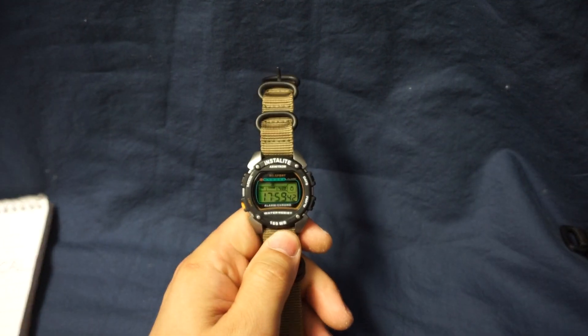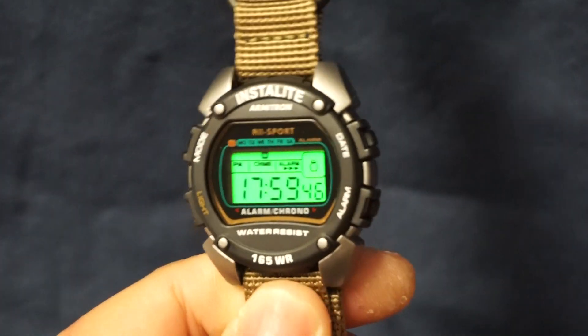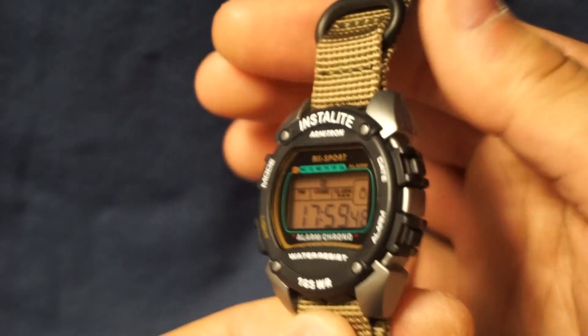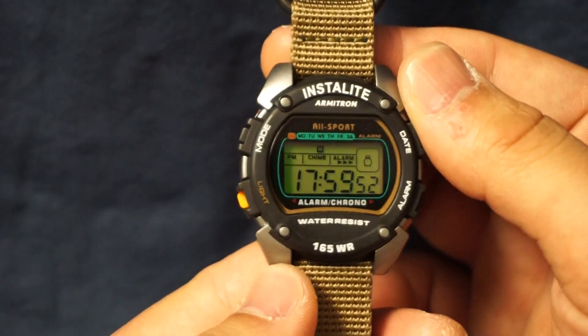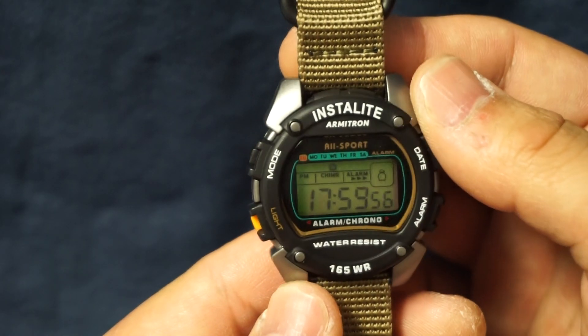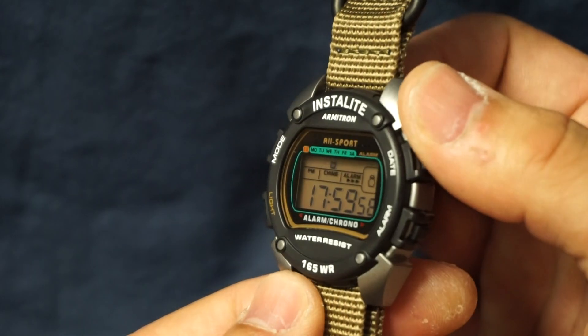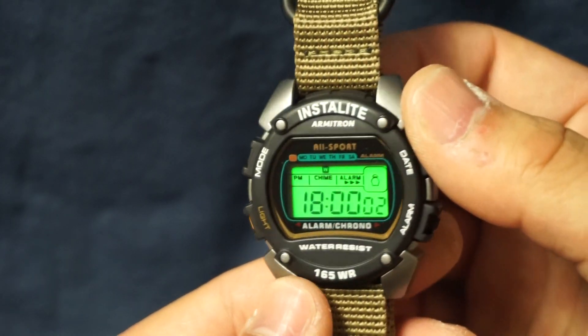Visibility is 10 out of 10. As you can see it's got that shiny green face. I don't know if that helps but in my opinion I think it helps a lot with visibility in the sun and in dimly lit rooms. Absolutely no issues with seeing the time at any angle at any level of light.